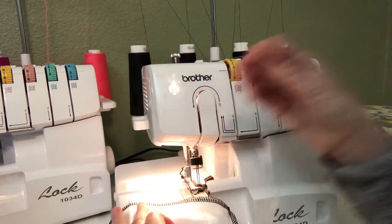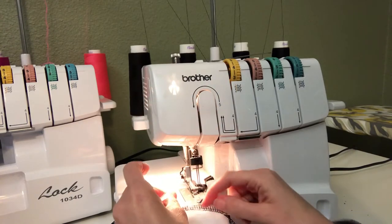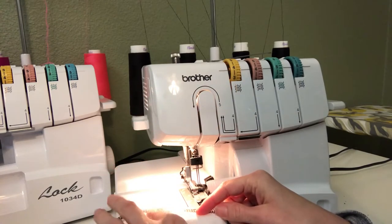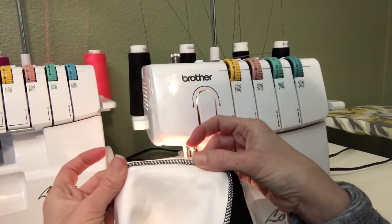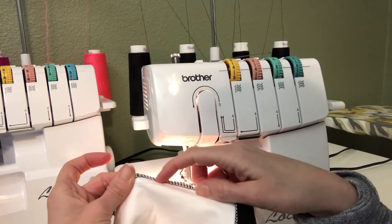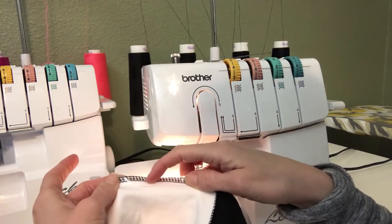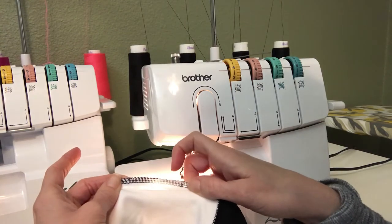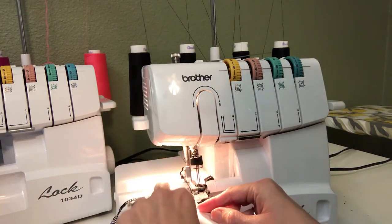I've got my clear elastic and I'm going to put that on the seam. I'll hold it up and show you. I'm going to start serging, but not right where the elastic starts — I'm going to start a little bit farther in and then just overlap it as I get to the end.